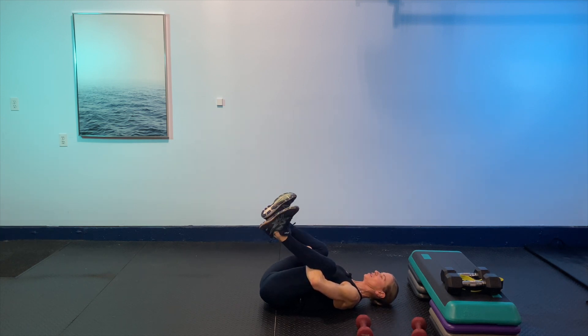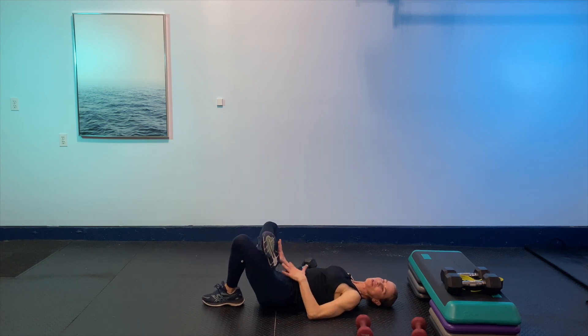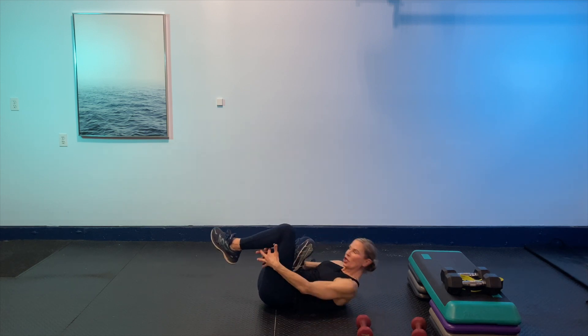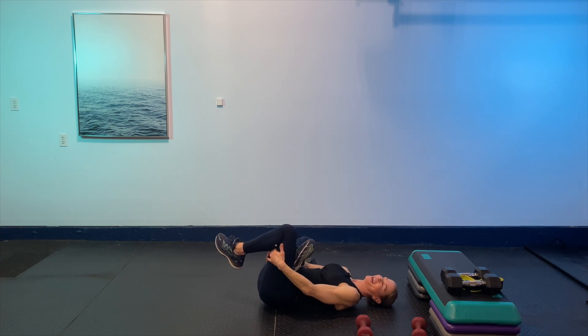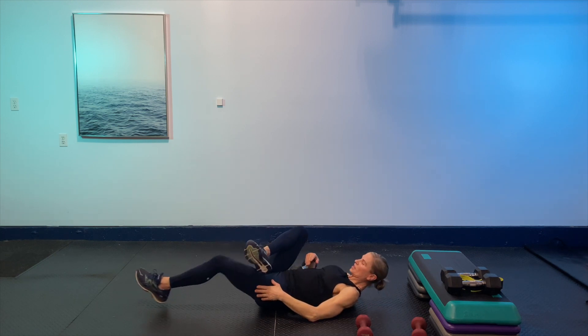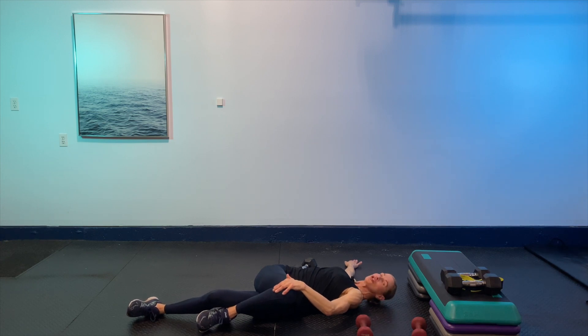Taking a big breath, we're going to cross one leg in. If this is as far as you need to go to feel the hip rotators and glutes stretch, that's as far as you need to go. If you want to take it farther, bring it in towards you — making sure the pelvis is on the floor. If the knee is falling in, gently press it away. Taking some big breaths, just relaxing and sinking into it.